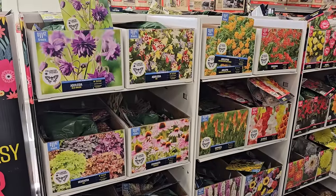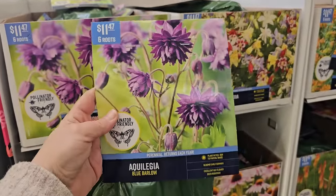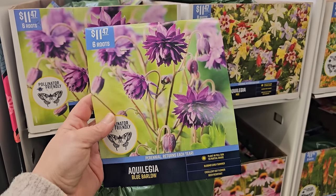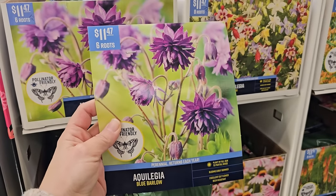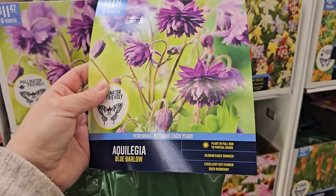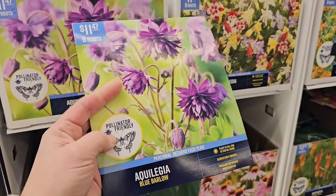I'm already seeing so many different varieties that we haven't seen yet over at Home Depot and Lowe's, so it's good to know that Walmart has some good options and different selections. Starting with this Aquilegia or Columbine — this is a plant that prefers part shade and it is perennial. These are bare root plants, which is a really affordable way to grow your garden. You're getting six roots for $11.47. This variety is called Blue Barlow — a really pretty double, roughly purple variety. It says plant in full sun, blooms early summer, excellent for cut flower, deer resistant, and pollinator friendly.